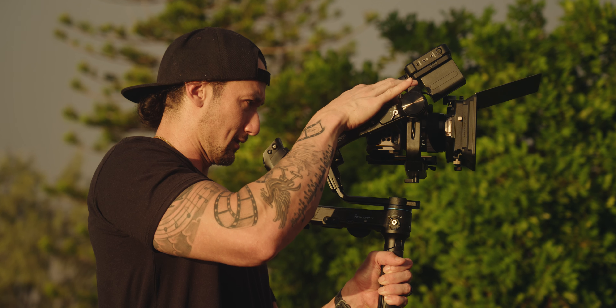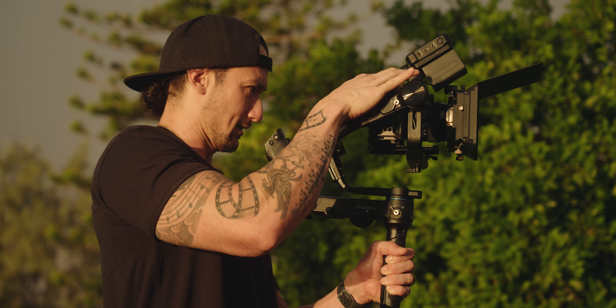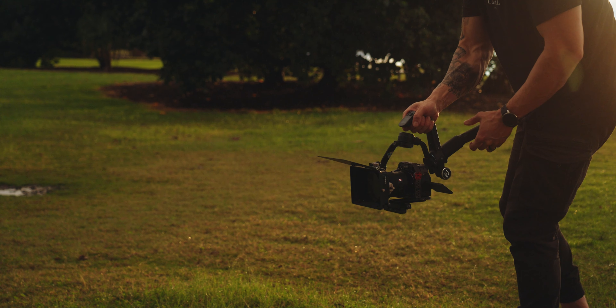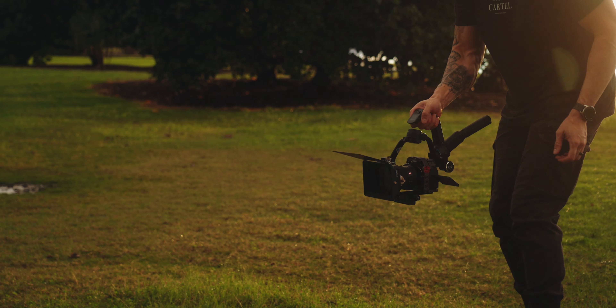Hey, what's going on my friends? I hope you're all doing absolutely fantastic. A couple of months ago I made a video about the Scorp — the FeiyuTech Scorp. This right here is the Scorp Pro. This version is a little bit different and I'm gonna be comparing them today. I said the Scorp was probably the best gimbal for the a7IV, but does this make this one the best gimbal for the a7IV?